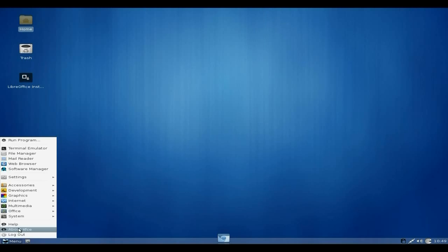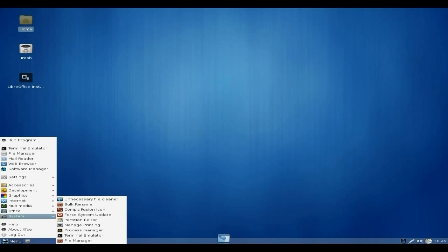You get a media player as well which is VLC, and Xfburn. Under Office all you get is your calendar and Global Time. There's an office installer, but that's about it. There's also a Fusion Icon and a full system update option.